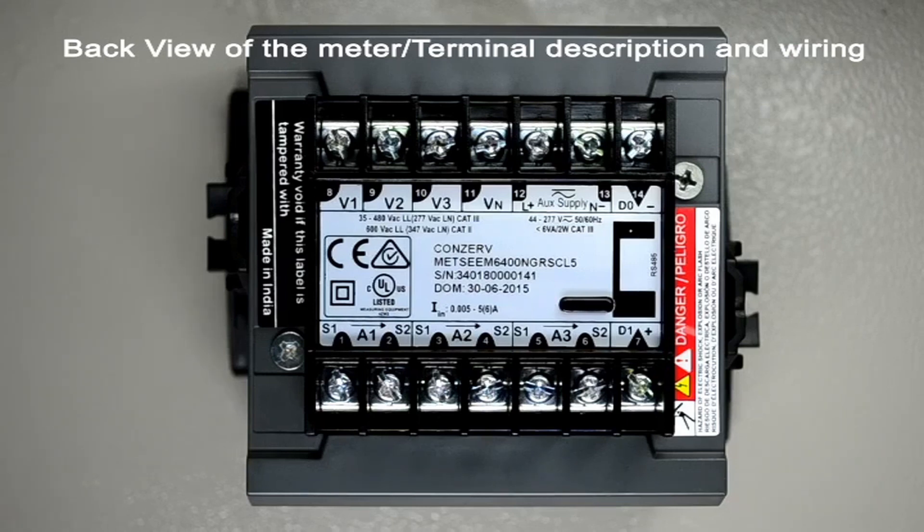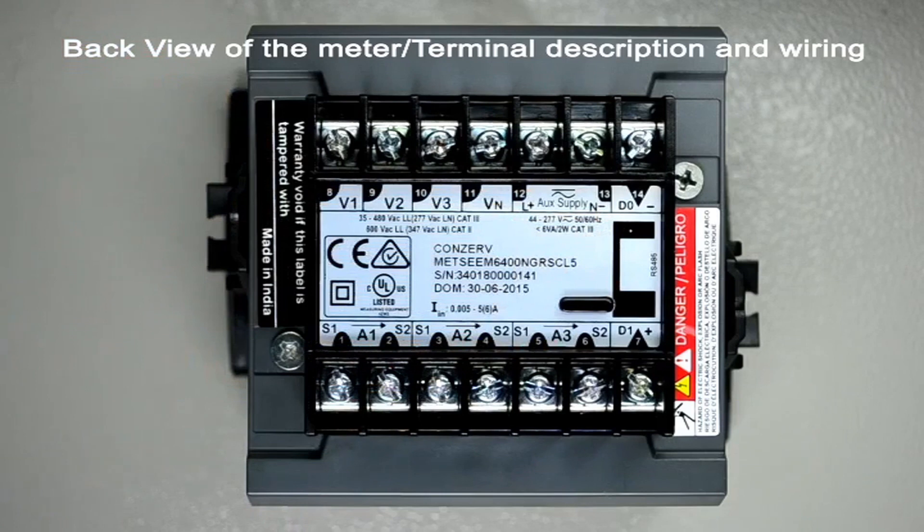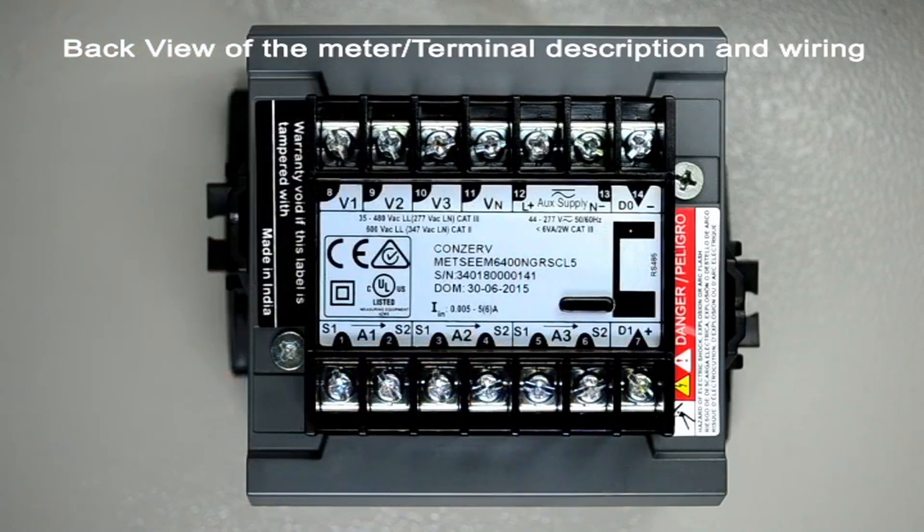Currents above 5 amps should be connected through external CTs rated for either 1 amp or 5 amp secondary. L plus and N minus indicate the auxiliary or control power terminals. AC or DC voltage in the range of 40 volts to 300 volts can be used to power up the meter. The remaining two terminals D1 and D0 indicate either RS-485 or POP terminals depending on the type of the meter.